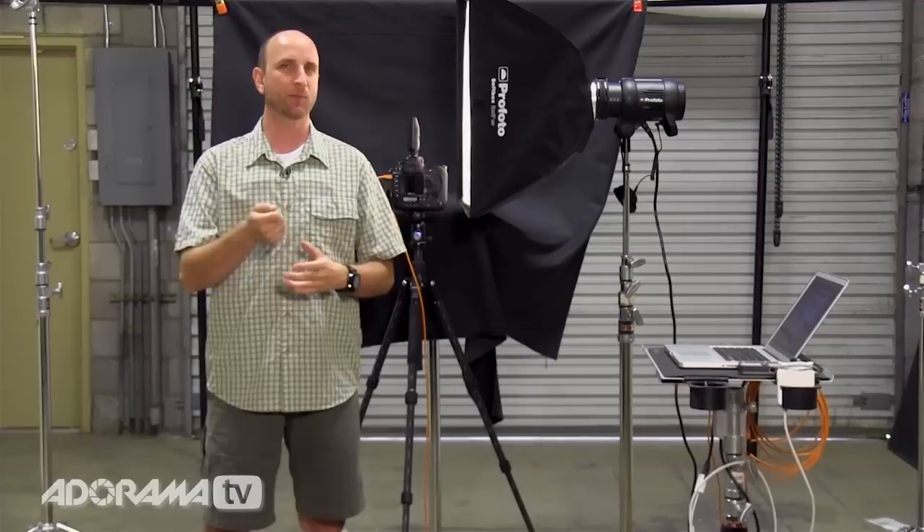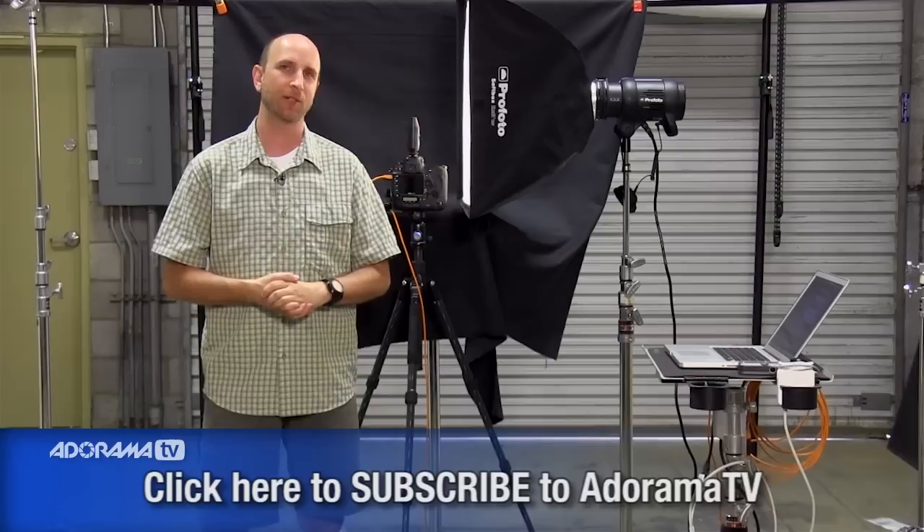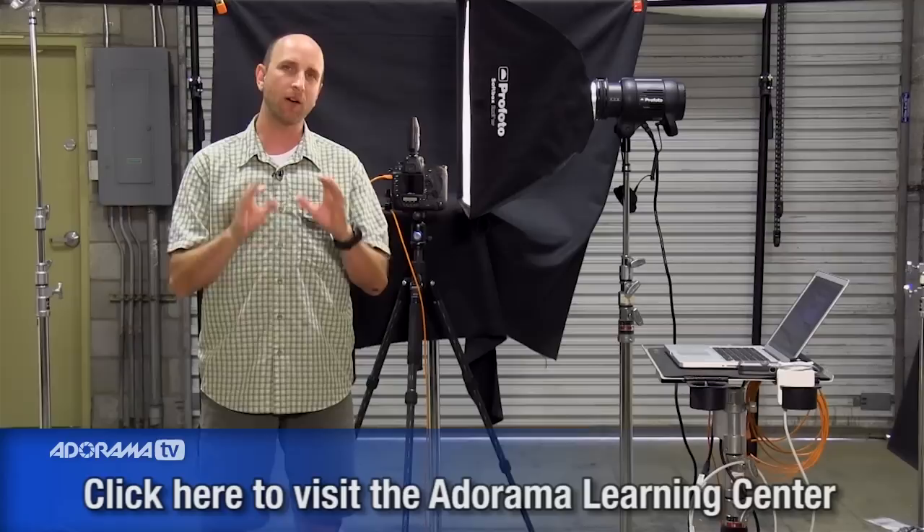Do some post-production and you will be happy with the results. Thank you so much for joining me this week on Exploring Photography. Don't forget to subscribe to AdoramaTV so you don't miss a single episode. To check out the gear we used in this episode, look at the comments if you're watching on YouTube, or go to the Adorama Learning Center to see links to all of the gear we're using and reviews on everything we've used. Thanks again for joining me and I'll see you next time.